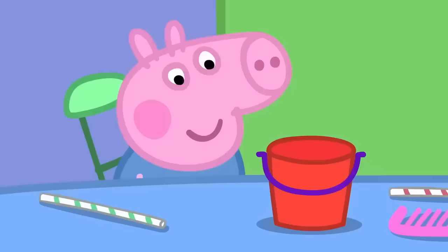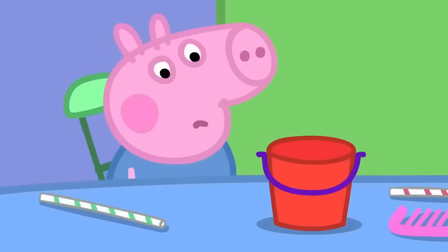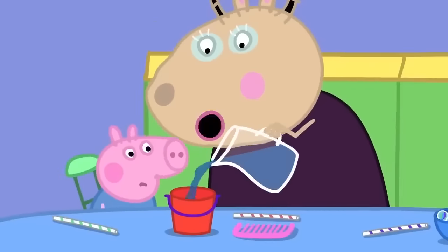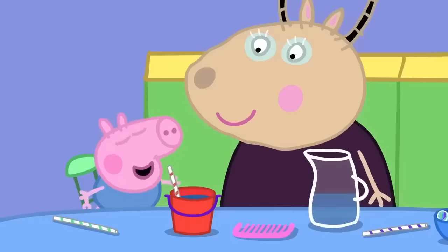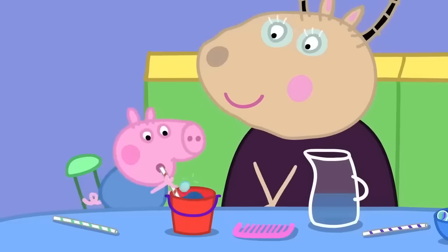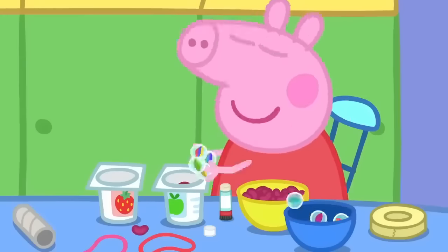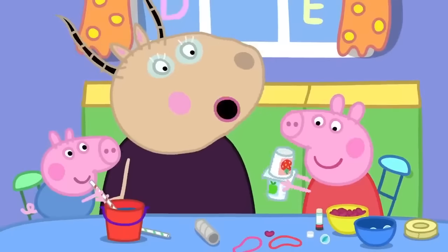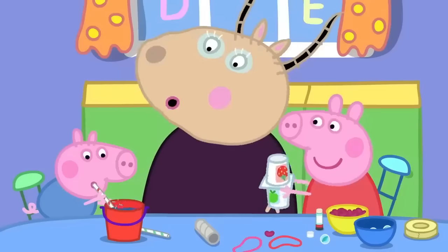Wow! George has a bucket. Blowing on the bucket does not make music. Let's put some water in your bucket, George. Here is a straw. George is making bubbly music! I'm going to make music with a shaker, some beans and marbles. Wonderful shaking music, Peppa. It goes very well with George's bubble music.